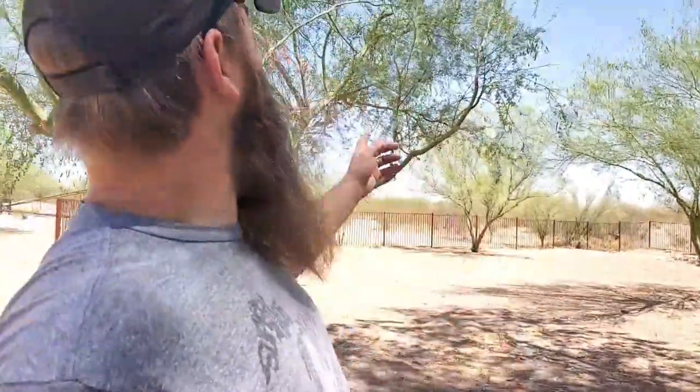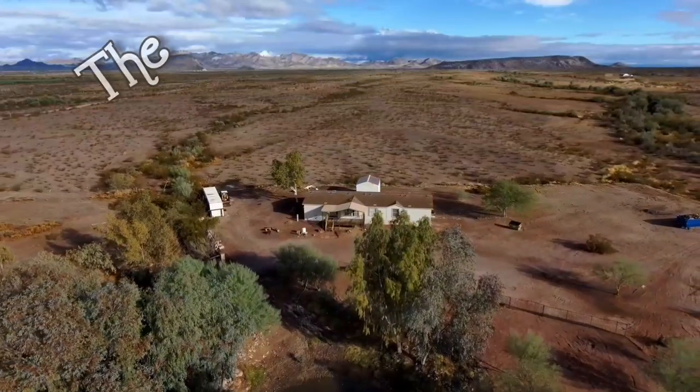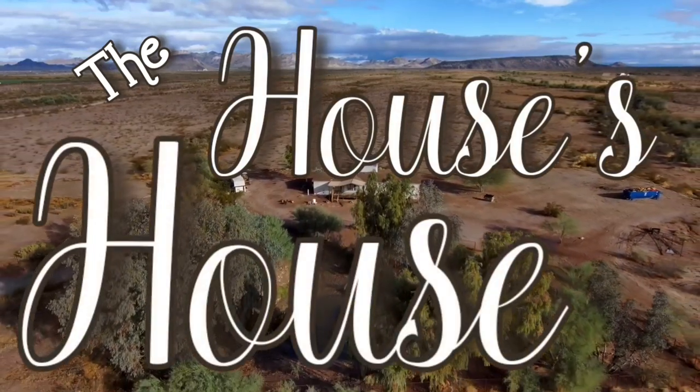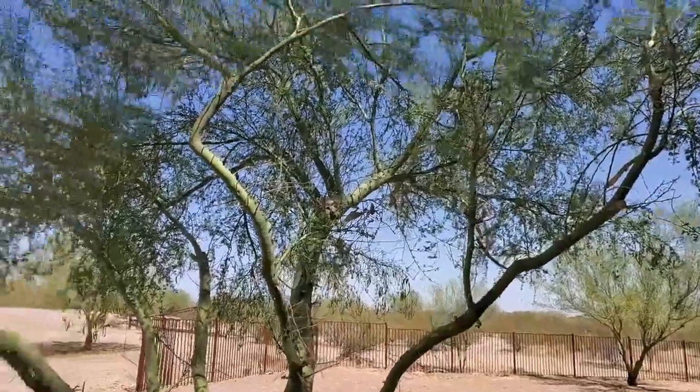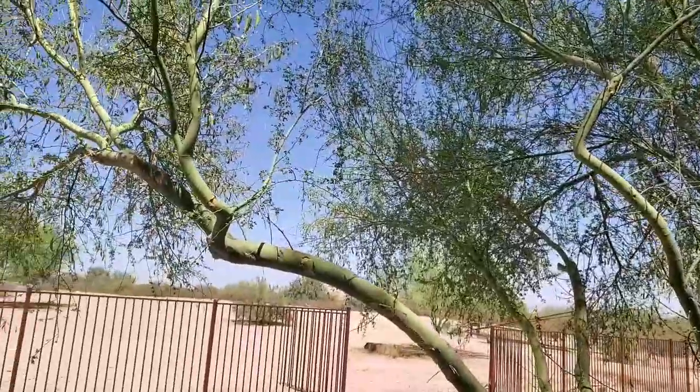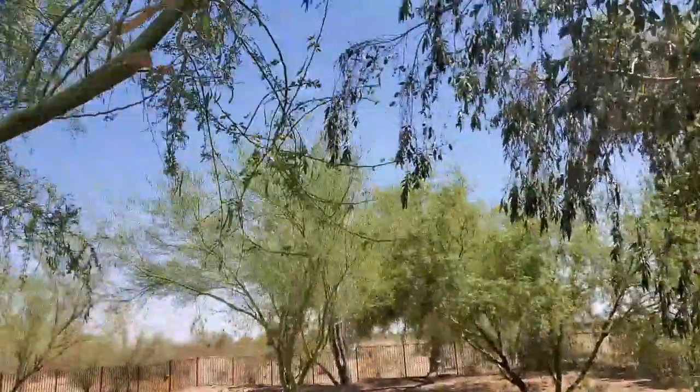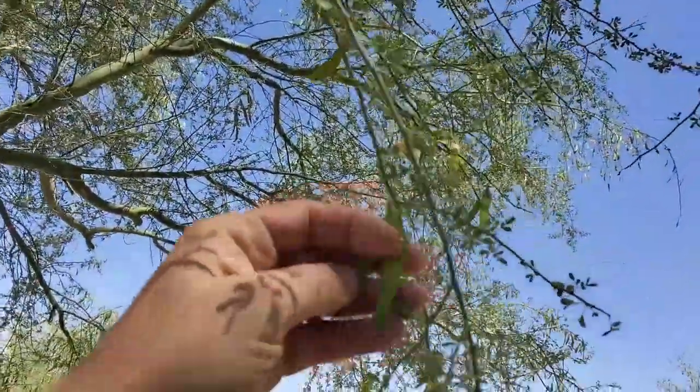We found out that these palo verde trees right here have edible beans inside. The palo verde tree has got these beans on them.